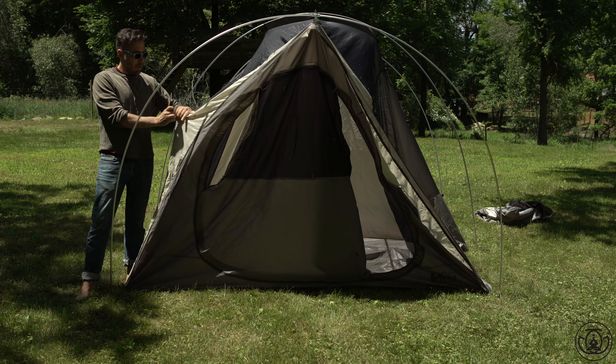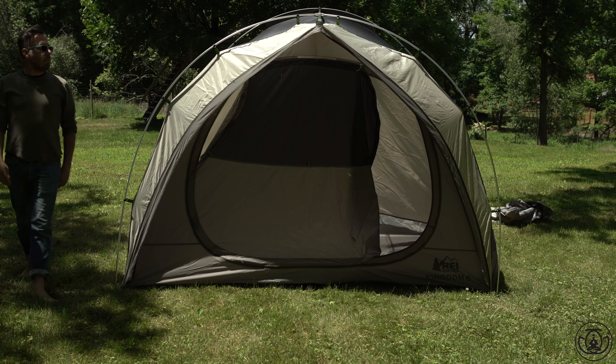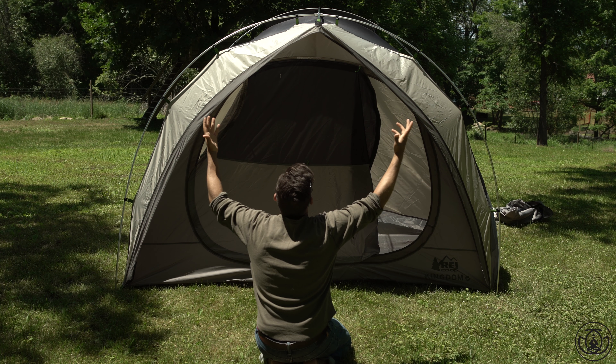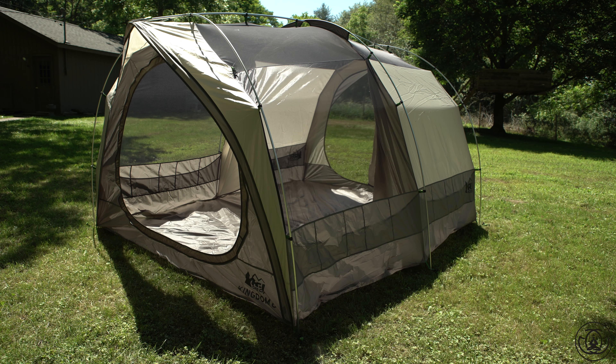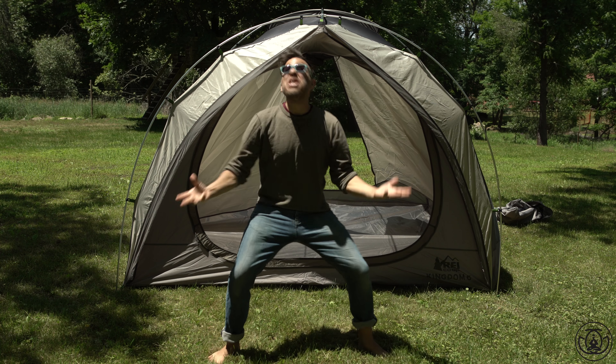Lastly, you're gonna take these clips and clip them to the tent frame. So easy, so fast. It is done. I think I'm ready for a nap. But there was no time for naps. As you can see, this tent is huge — I mean, I was very excited. Maybe too excited? Nah.